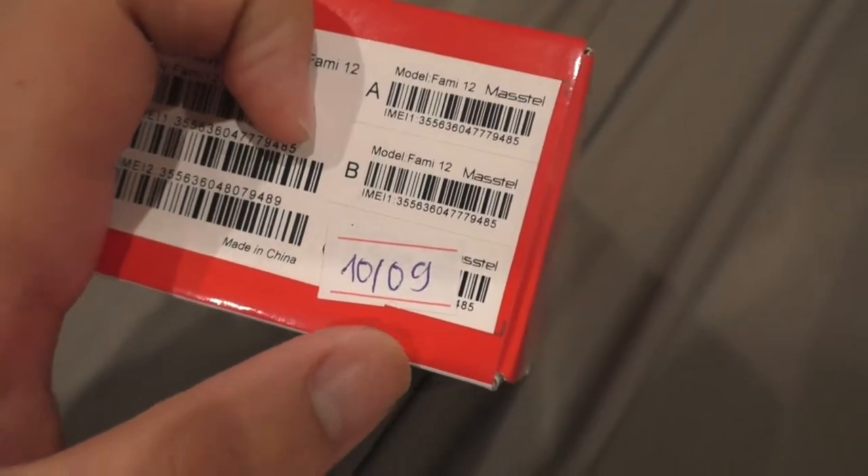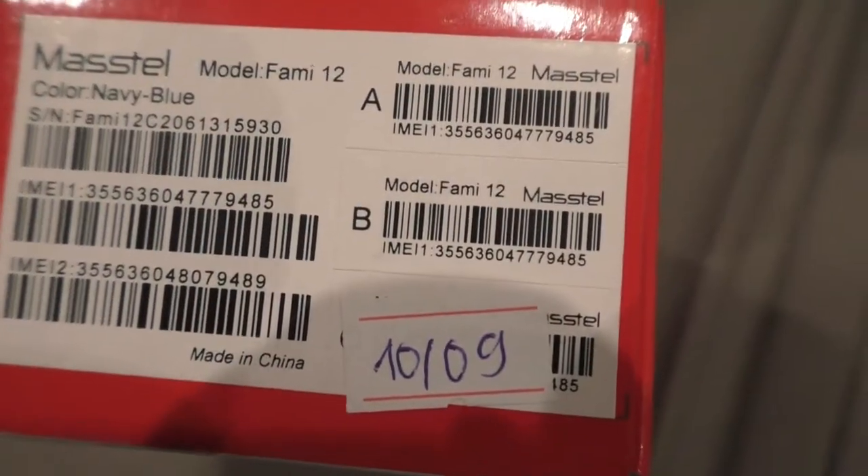It's actually a 3-SIM phone. This one was manufactured around October 10th, which is about 3 weeks ago. And there's an IMEI number in case you want it — looks like IMEI number 3.